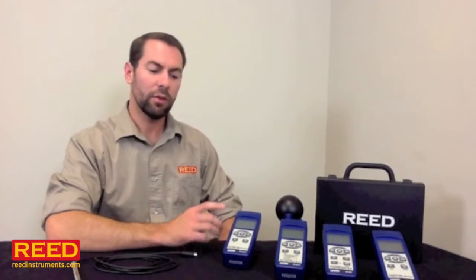Hi, I'm Jess Battle with Reed Instruments. I want to show you how to set up your SD series data log meter. We offer 14 units total, but as you can see from these, the body is the same for each. They measure something different and typically have a different type of probe, but all in all, it's the same meter.